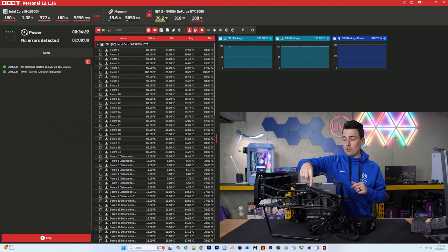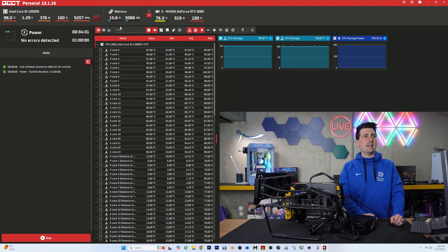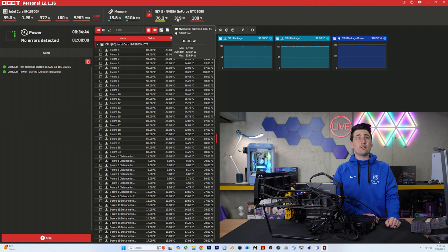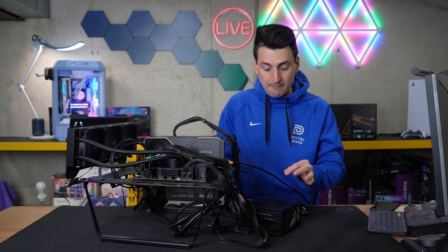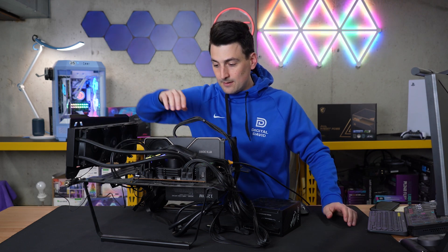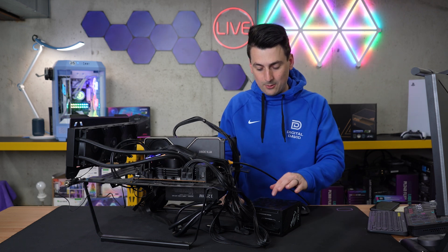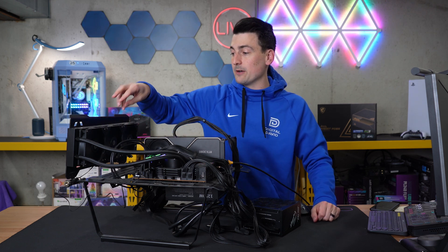Moving on to our stress test. We've been running this power supply at full load for our CPU and GPU, both maxed out at 100%, for over half an hour — no hiccups or issues to report. In real time: 1.3 volts for the CPU at 376 watts. The CPU is the Intel Core i9-13900K, and our GPU is the RTX 3080 coming in at 319 watts at 100% utilization. The power supply is running very smoothly and is very, very quiet. Even with my ear right up to it, I hear almost nothing from the power supply itself — just a slight internal whine, not fan bearing noise.